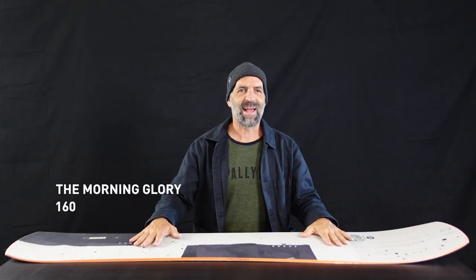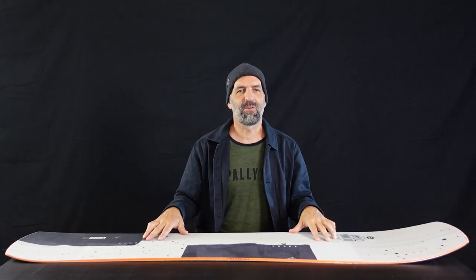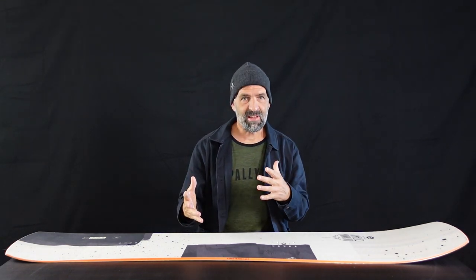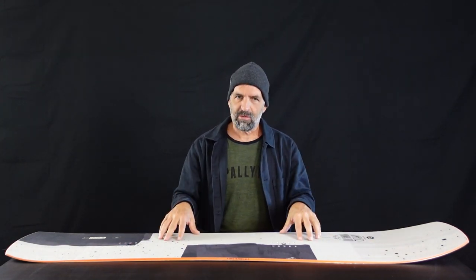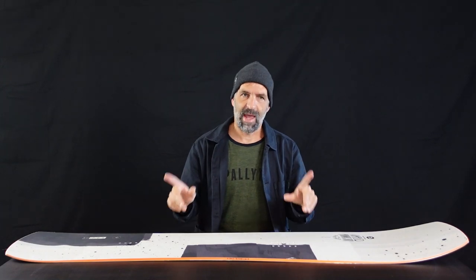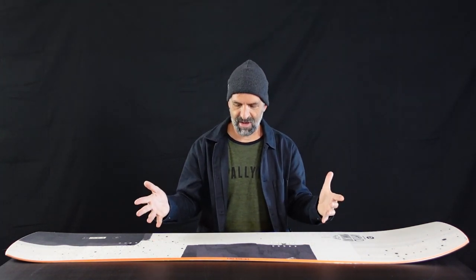The Morning Glory is back — back by popular demand. We discontinued the first Morning Glory seven seasons ago but we got so many requests to reproduce it again, so we needed to react on this demand and launched a completely redesigned, super modern version. The main characteristics of this geometry are a long nose and lots of taper for the deepest days out there. It's pretty easy to understand what the board is designed for when you have a look at it.